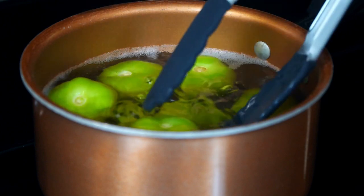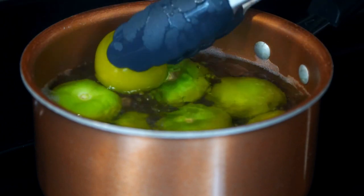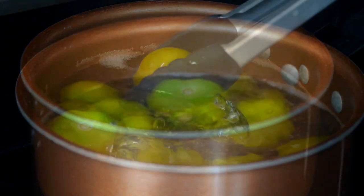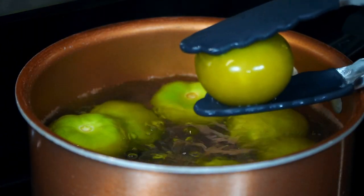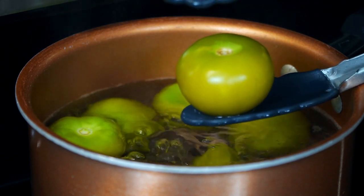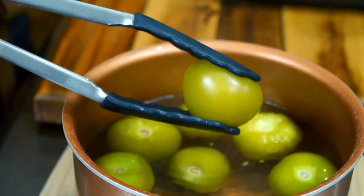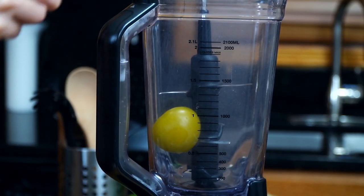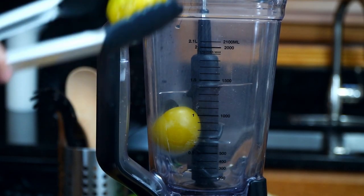It'll take about 10 to 15 minutes. The perfect tomatillo will not burst — it will be soft and stay whole. Once they are done, remove from the heat and allow them to rest in the hot water for a few more minutes until the temperature drops.